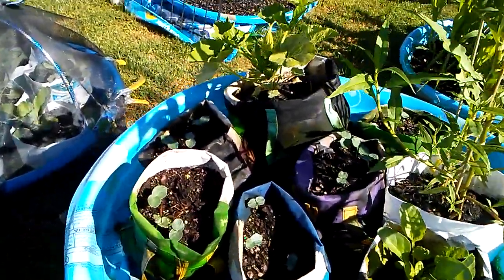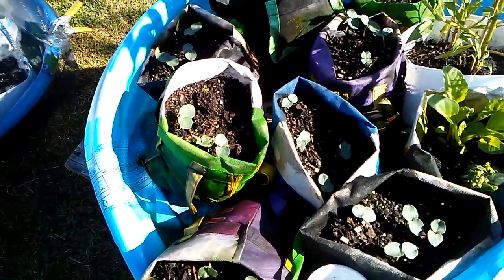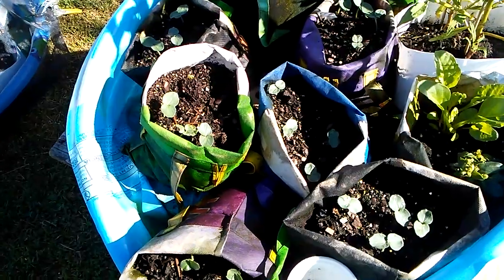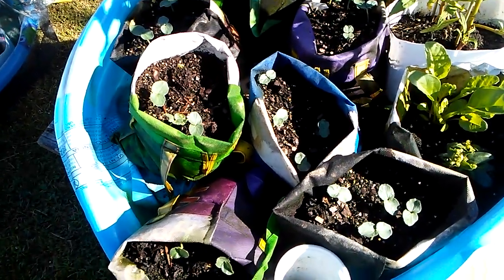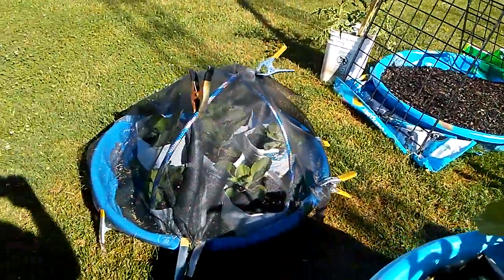What are these little plants? They're going to be transplanted — they're okra. Now I know where I can come get me some okra.